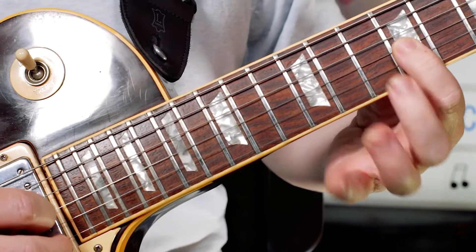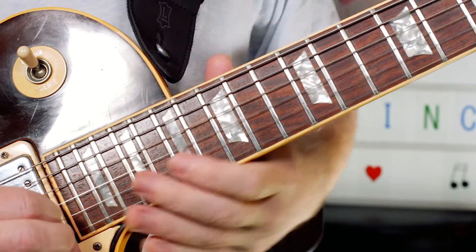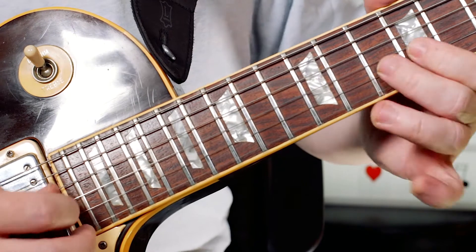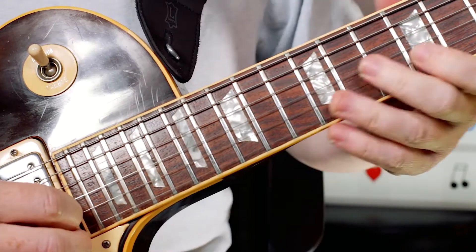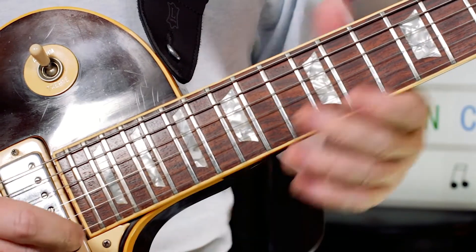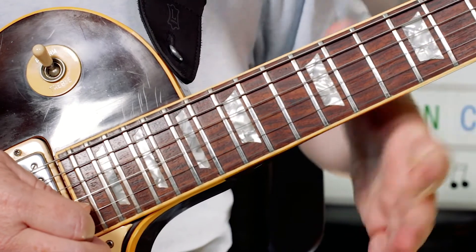I'm moving down to the 9th position and then just going chromatically again: 10, 11, 12; 10, 11, 12; 9, 10, 11, 12; then 9, 10. Then I play 9, 10 and just do it as a little trill. Then F on the 10th fret, then A flat on the 9th fret.